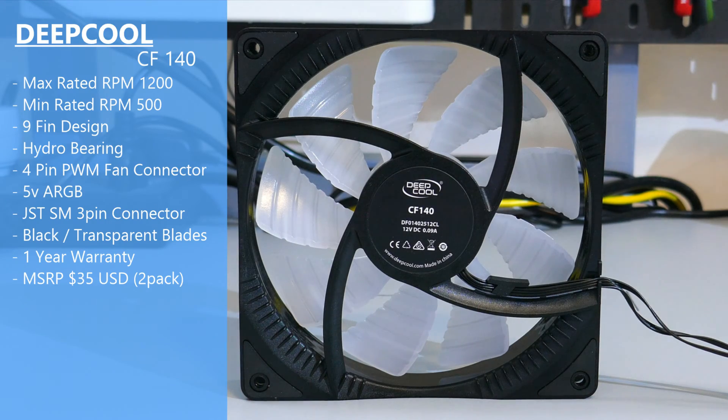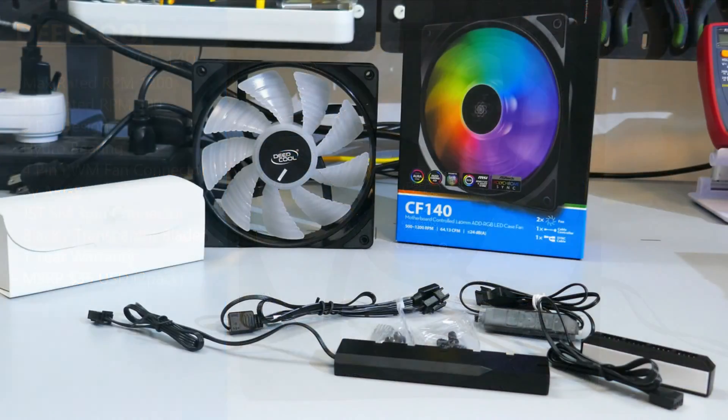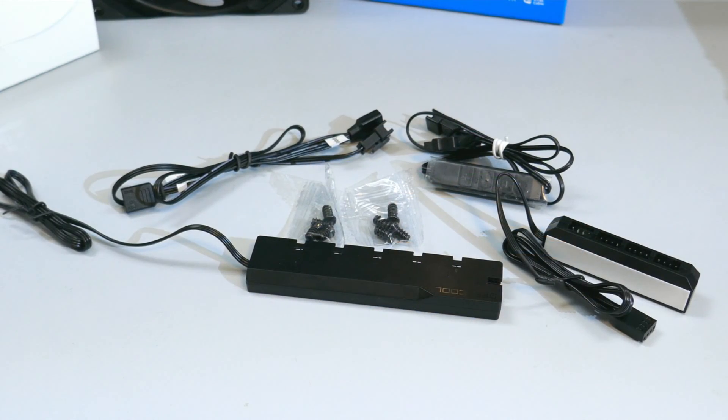You do have to buy this fan in a pack of two for around $35 USD. In the two-pack you get a fan hub, an ARGB hub, an ARGB controller, an ARGB sync cable so you can connect it to your motherboard, and two sets of screws.